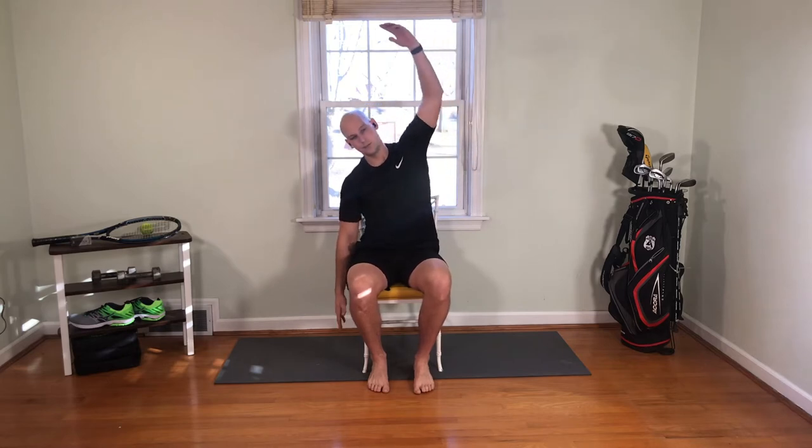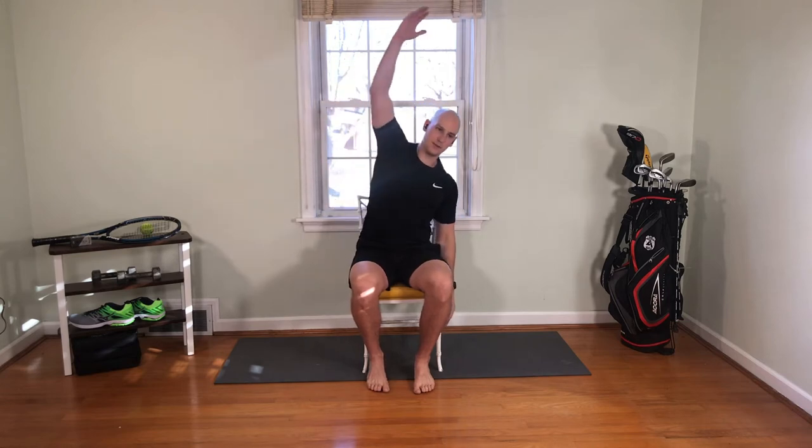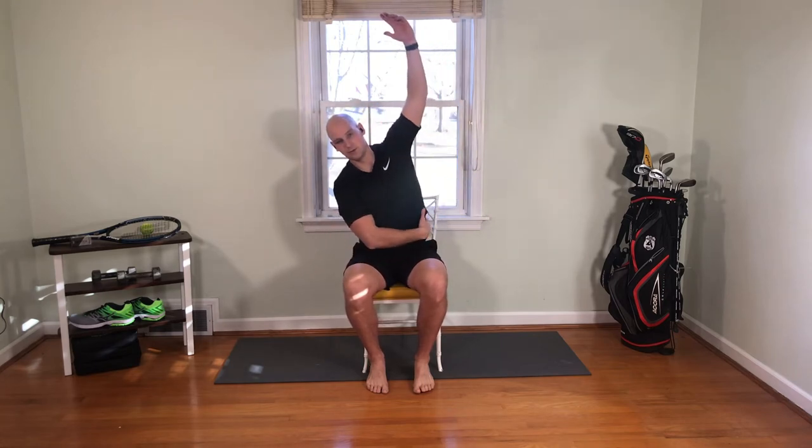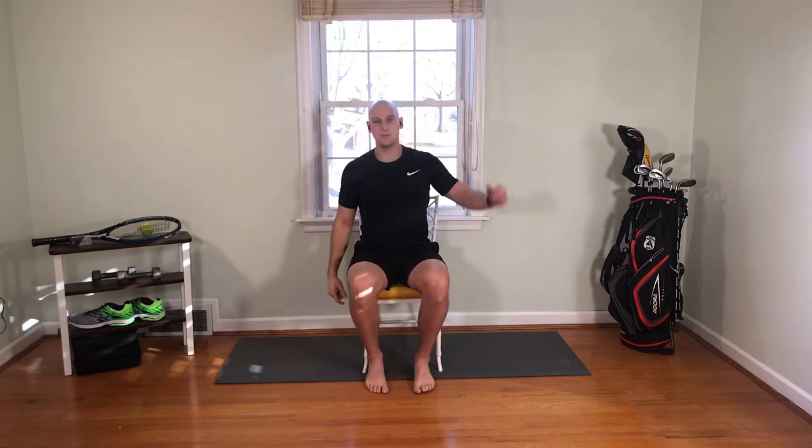Now we're going to look at bending to the side. Drop an arm off the side, bring the other arm overhead, reach over and toward the ground. We'll go back and forth for a few. Still maintaining that nice tall spine. Each bend, you should feel a little bit of a stretch through your oblique muscles. Those obliques have to be mobile if you want to take a nice lengthy backswing — for both back health and to produce a lot of power.